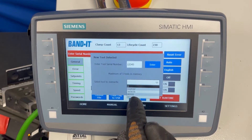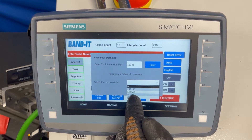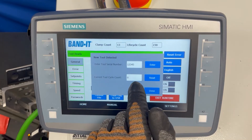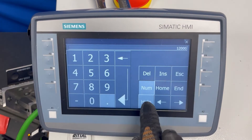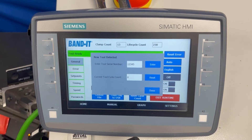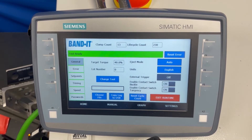At this point you can overwrite one of the tools if you have already used more than five tools. You can enter in the clamp count, or you can just clear it to zero if you have done a PM and you want to start the tool count over. Then the tool is ready to go.